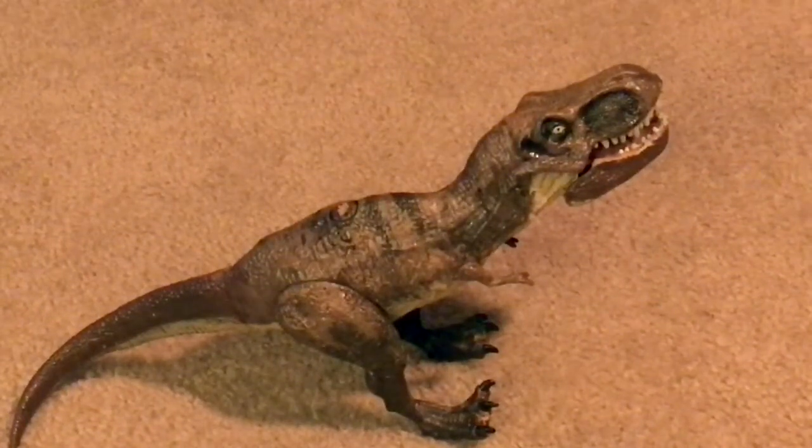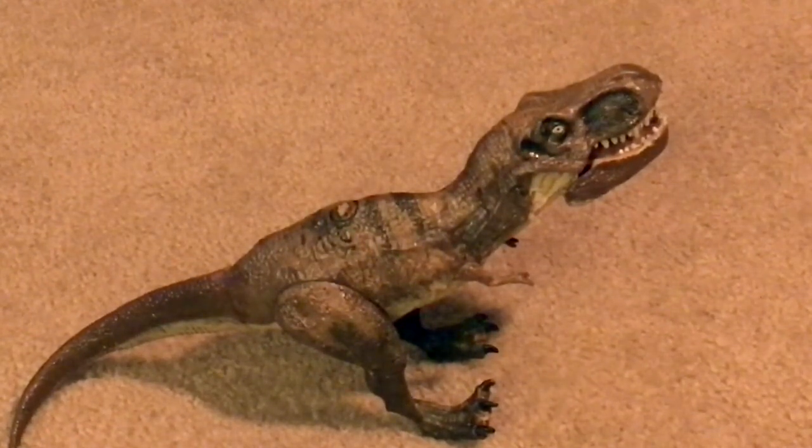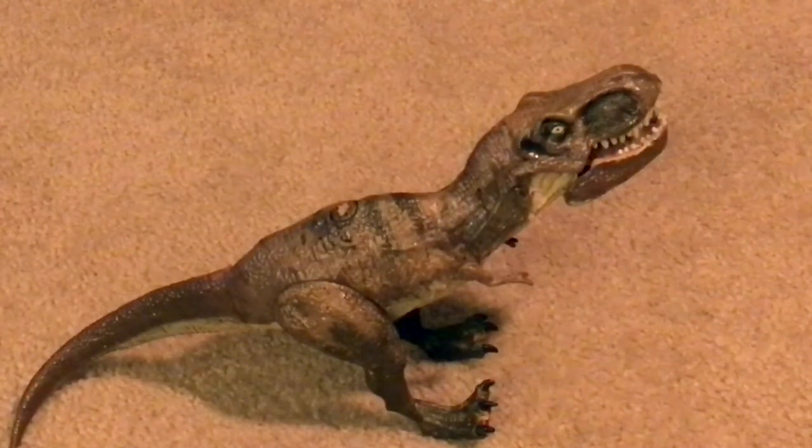Hey everyone, Antonio Zilla here. Welcome to the newest video. Today I'm going to show you my repaint of the Jurassic World Hasbro chomping T-Rex figure.